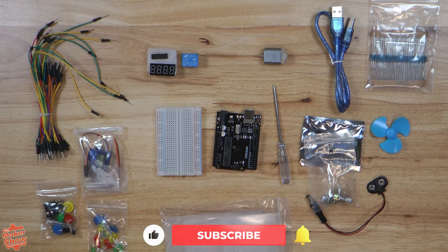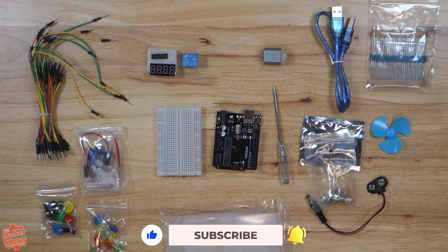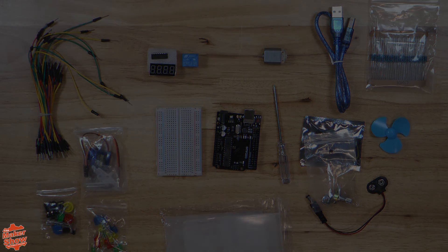Anyway, we'll be taking a look at the other two kits in later videos. But for now, please make sure to subscribe and take a look at our other videos and articles on Arduinos. Thank you, and see you in the next one.